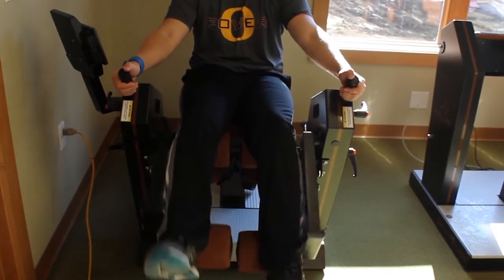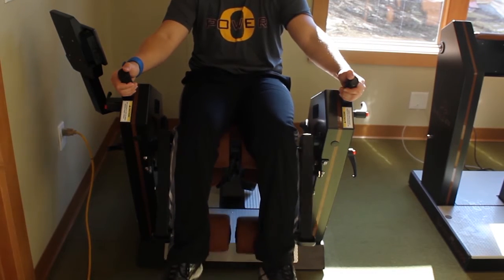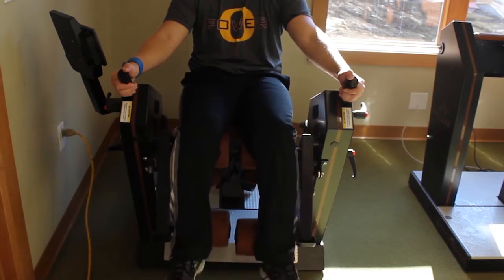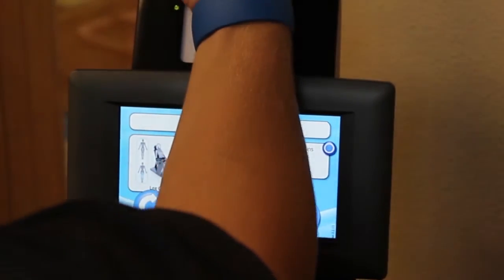For the leg curl exercise, begin by placing your legs on the bars below. Then use your legs to push down the lever slightly over a 90 degree angle.